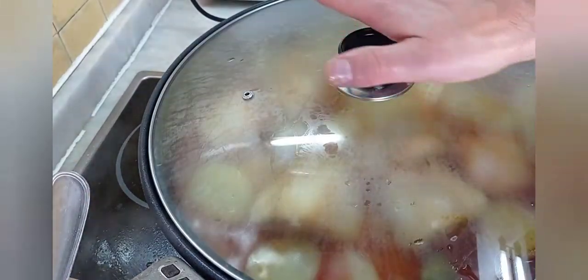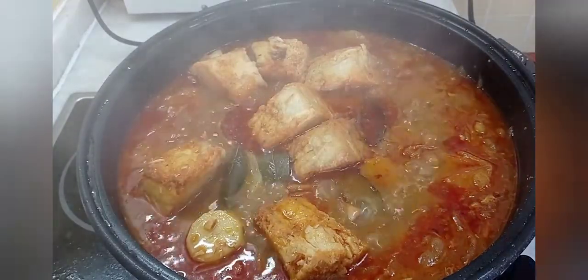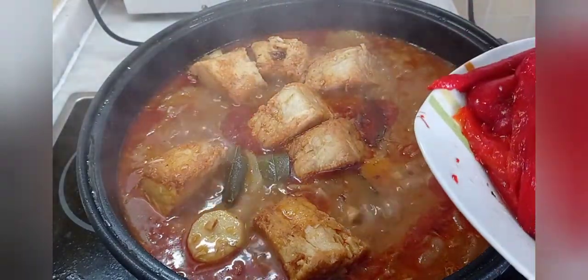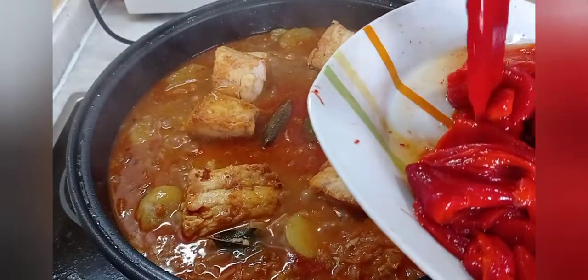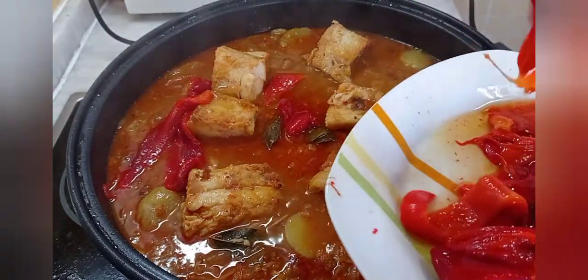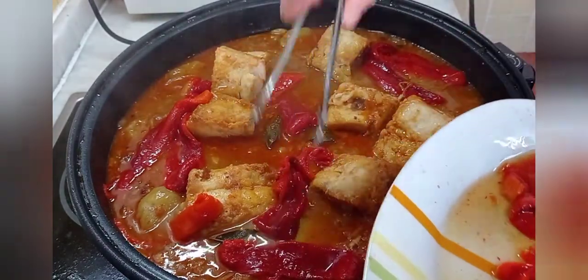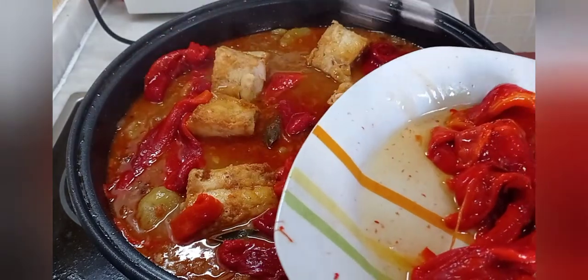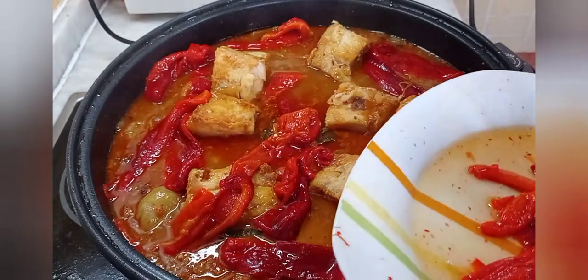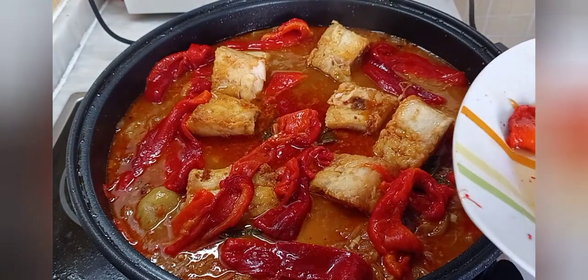Cuando estemos a la mitad de la cocción, le añadimos los pimientos asados. Ya tengo esto aquí diez minutos — ahora echamos los pimientos en cachos grandes. Y con esto le damos otros diez minutitos en un hervor y lo tenemos listo. Esto lleva mucho pimiento: cuatro pimientos para cuatro personas — en casa nos gustan a todos mucho. Lo he probado y no necesita sal, porque el que ha soltado el bacalao con el sofrito y el poquillín que le echamos en el caldo ya es suficiente.